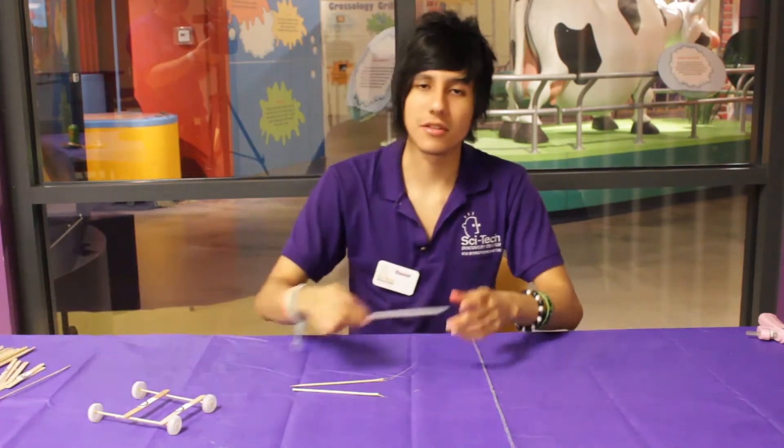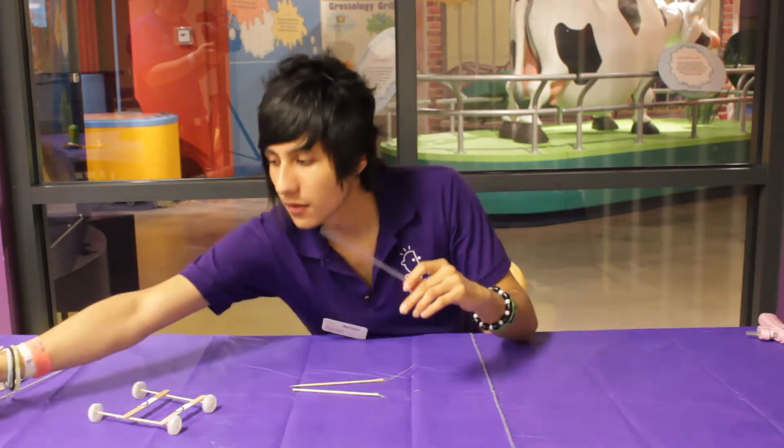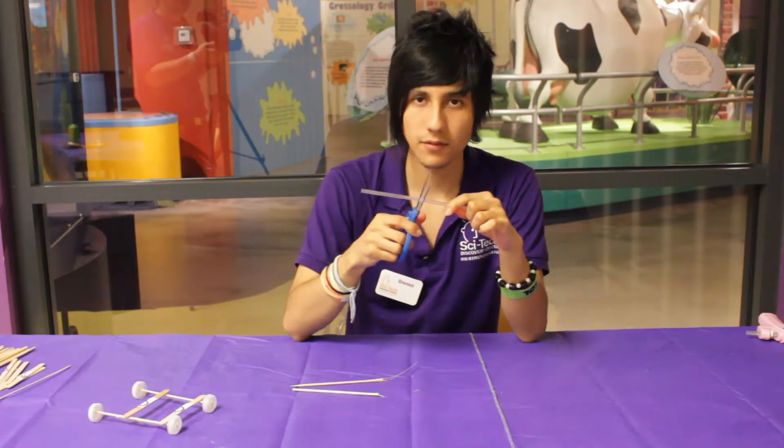The next thing that we're going to be using is just a regular straw. We take scissors and we cut it in half like this.